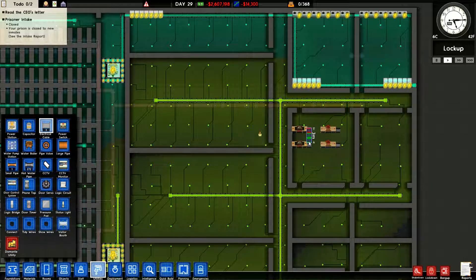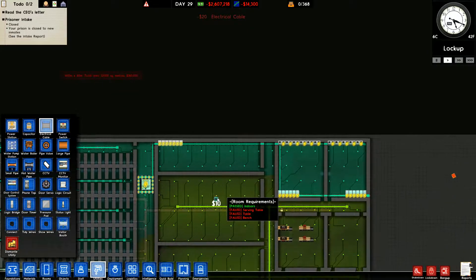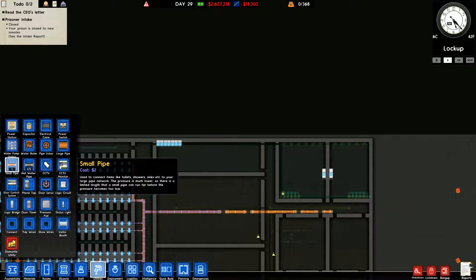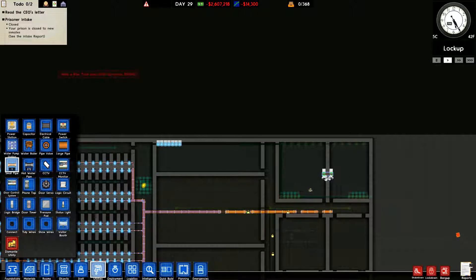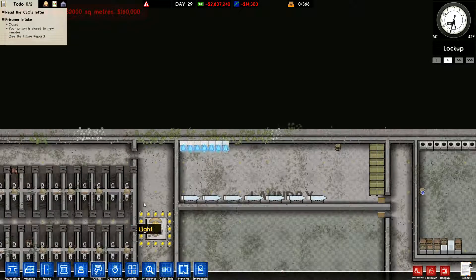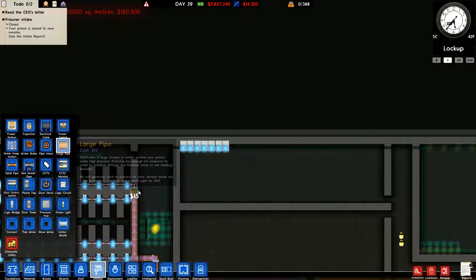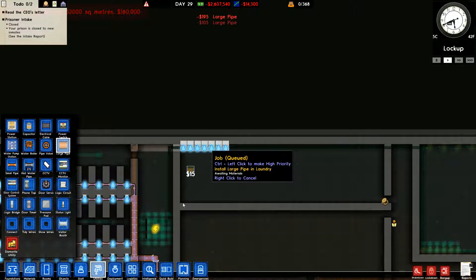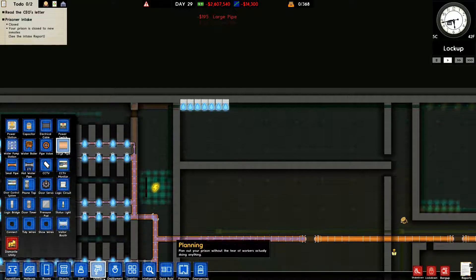We're going to come in and connect the power like that — no worries about that. We need to get plumbing in — we've got some small pipe and we can connect and connect. These ones need large pipes, let me look. Because I'll need one space, we can do it this way. They've got to have the large pipe so let's see how that works.